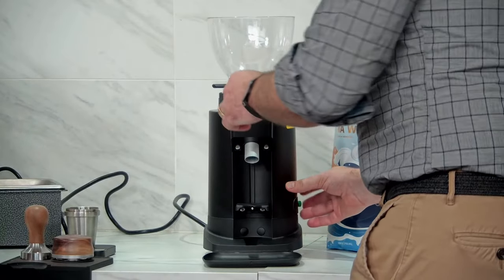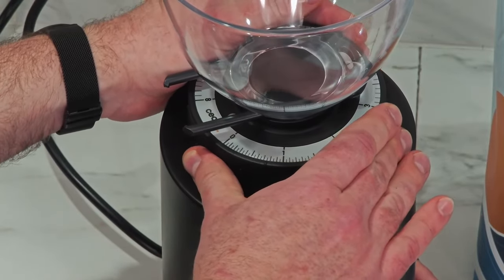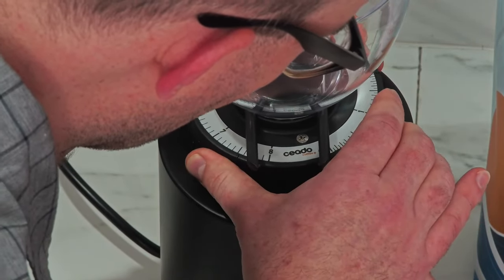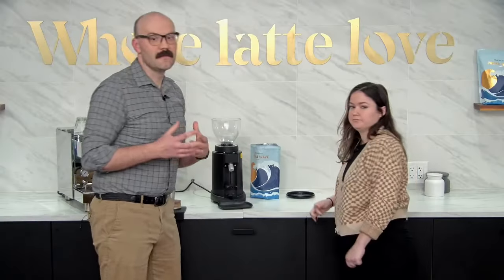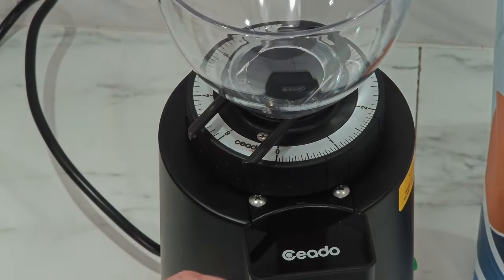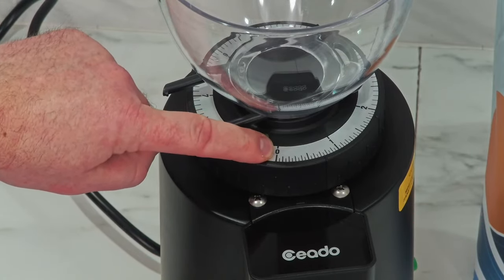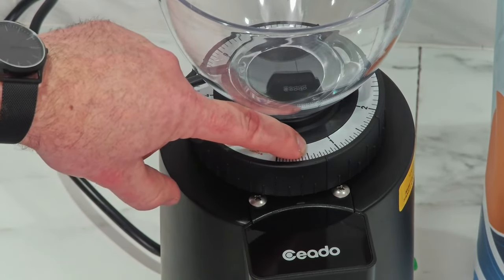You don't want to actually grind with them touching because you could really damage the burrs — you just want them to kind of kiss. You'll hear it, and hopefully the microphone will pick it up. Can you press and hold that? I'm going to keep finding it finer. Right there — that was burr touch. Now I know that's as fine as it can possibly get.